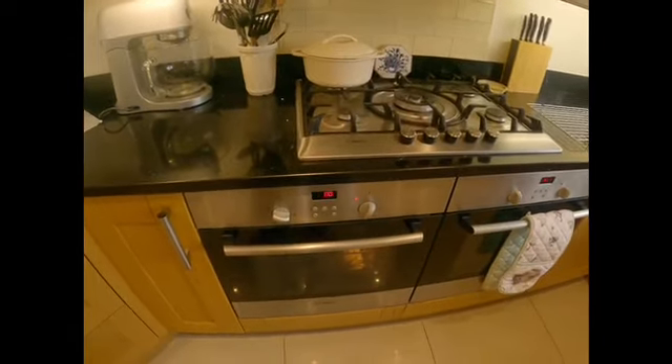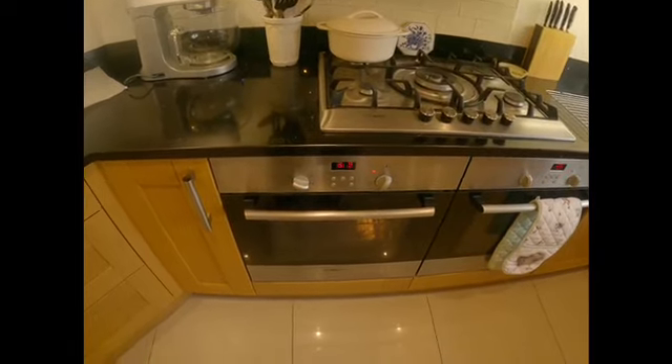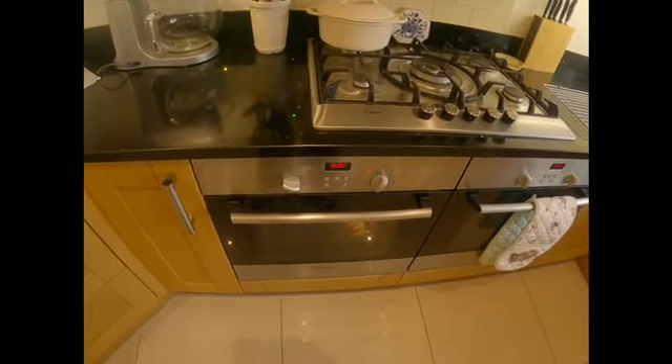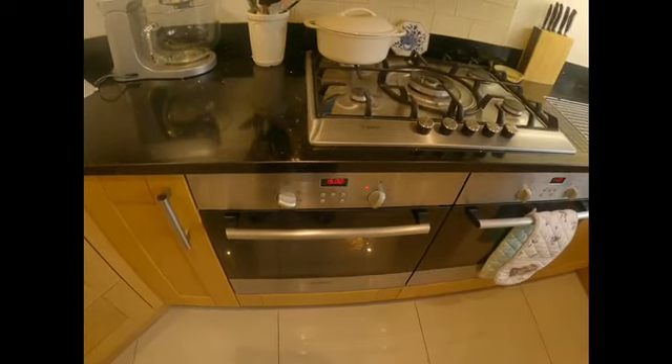It is three o'clock exactly, so they'll be done at 3:25. I'll check for a nice golden brown colour — and tapping should sound quite hollow.